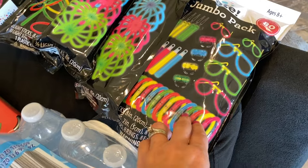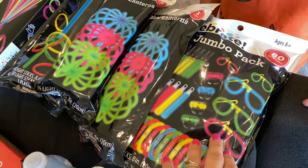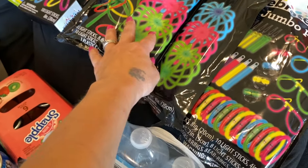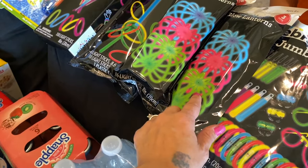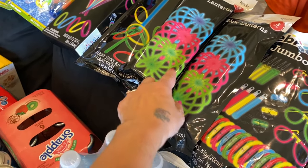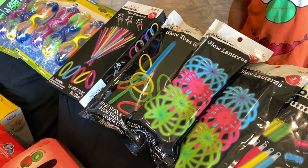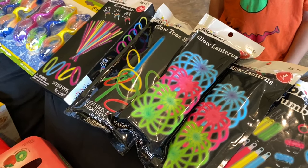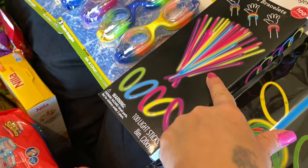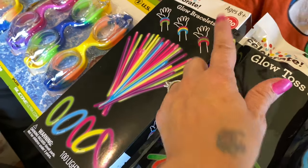Everything you see here was from today's Walmart pickup. Right here I got a multi-pack jumbo pack of glow sticks. We always use glow sticks for pretty much every activity we do. This is a multi-pack with glasses, rings, bracelets, and necklaces. There are three in a pack — I figure one night we can hang them up in our cabin as glow lanterns, and each night we'll use one set. Here is a glow toss game for when we're outside our cabin at nighttime. I also got more bracelets — they substituted my original pick of 40 in a pack for 100, so that's cool.